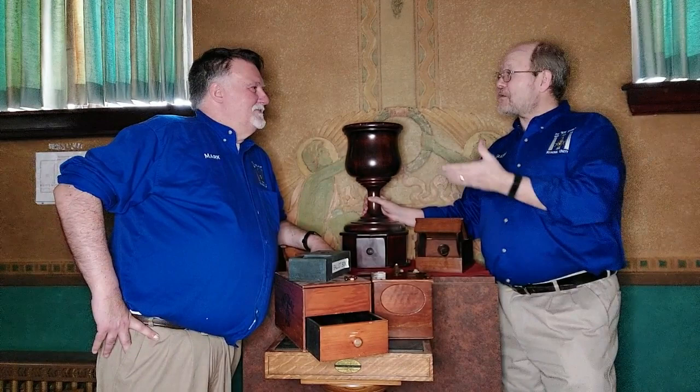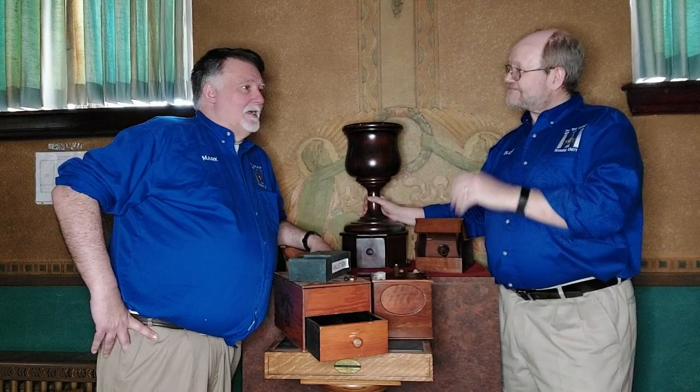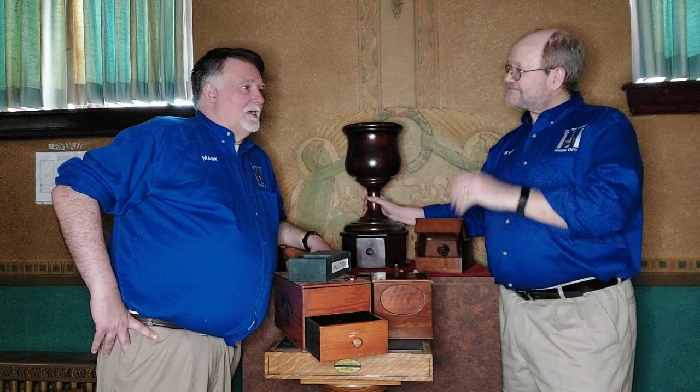We thank you for joining us for a little talk about the ballot box, and we've got plenty more. To see plenty more of our videos on our exhibits and our interviews, please subscribe down below and give us a like.